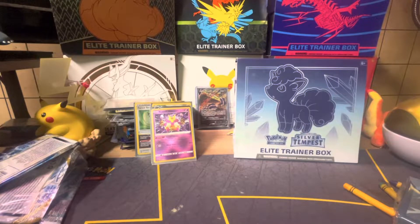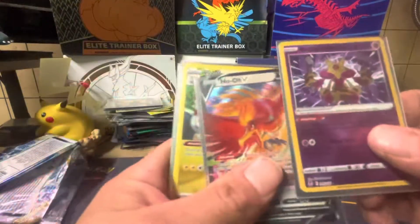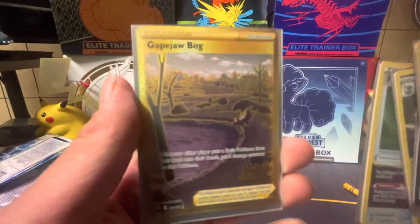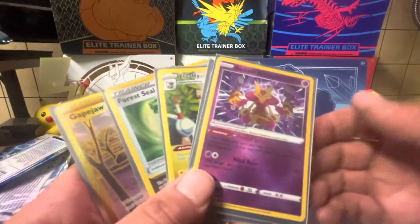Let's go over our pulls real quick. We got the Radiant Alakazam, the Ho-Oh V, the Flaffy character card, the Forest Seal Stone, and a Grapploct — very nice. Our first golden pull from this set. Make sure you guys subscribe for more Pokemon TCG content and we will be back with more. Here's just a little snippet of everything he got today — we gave him a bunch of tens dice, everything. Make sure you guys pass it down to keep the hobby going strong.